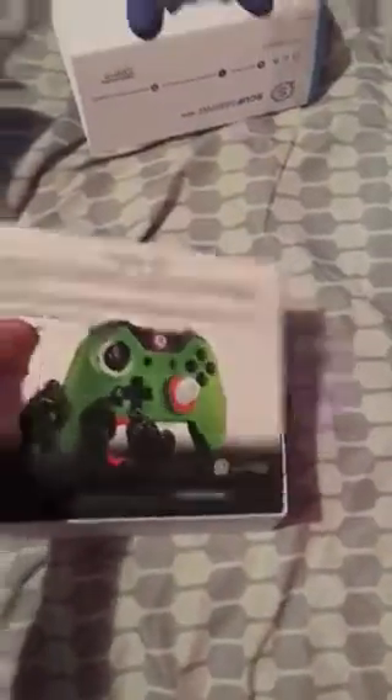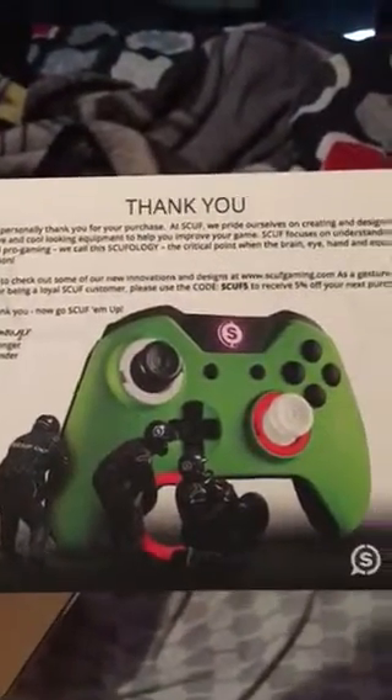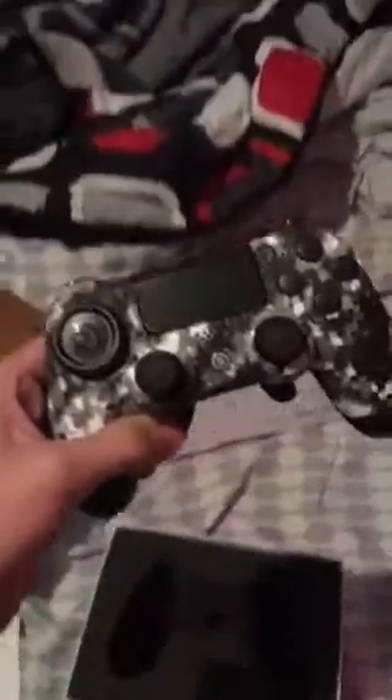I got the... what was it? The digital camo, the white one. There it is. There she is, dude. My first ever Scuf. Oh, it looks so good.